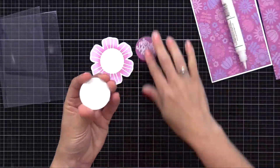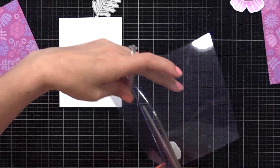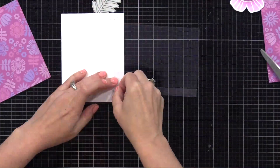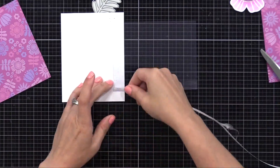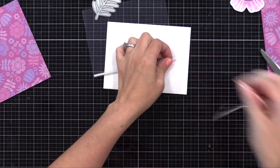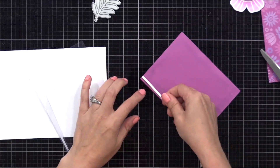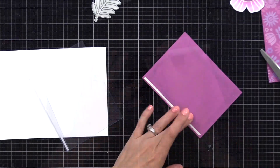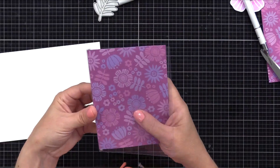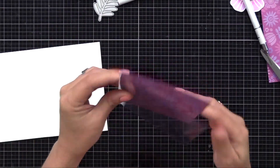Now let's get our acetate overlay ready. I'm using a Hero Arts acetate note card — four and a quarter by five and a half inches, already folded. I cut a lot of the back of this card off, so now I just have a little flap on the back of this acetate piece. On the back of that flap I'm putting a piece of double-sided tape — Lawn Fawn tape, nice and strong. I have our little purple background cut to about four by five and a quarter inches. Along one edge I'm putting double-sided tape and tucking it into our overlay, pressing it down into that little flap. Trim any excess acetate if needed.